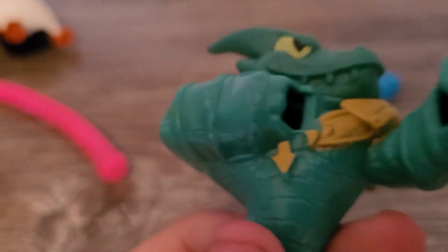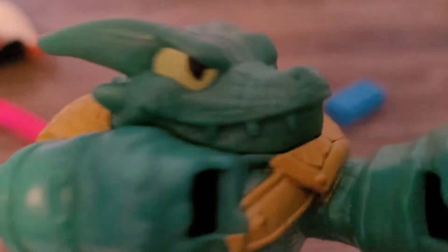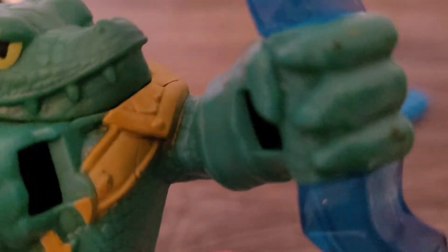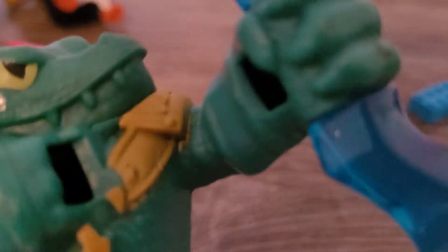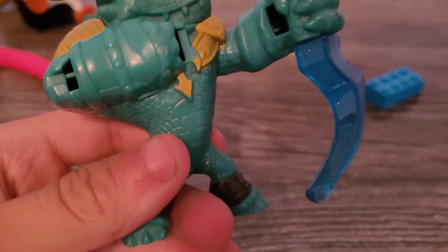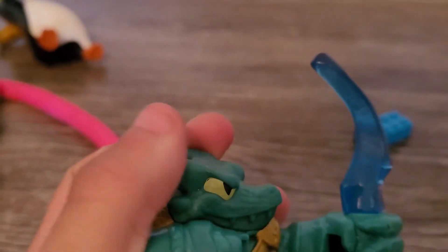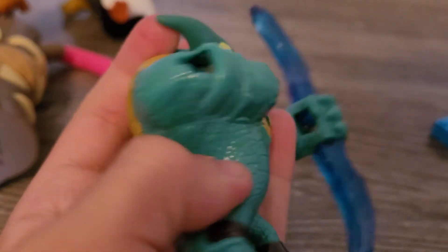Last up in the set we have Bumblebee — one of my all-time favorite Transformers. He has this ginormous cannon gun thingy under his arm. His legs don't move, but his arm rotates around, his little head wiggles a little bit, and of course you can swivel him at the waist.